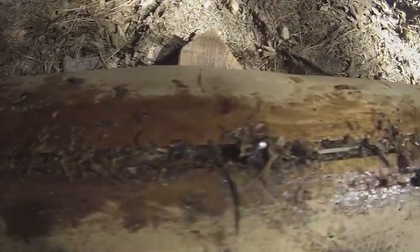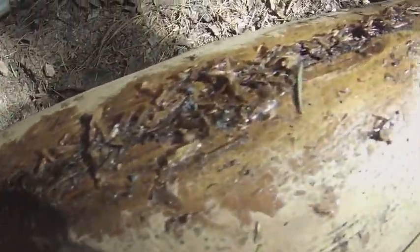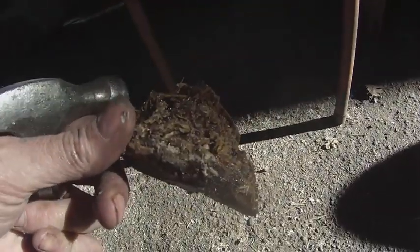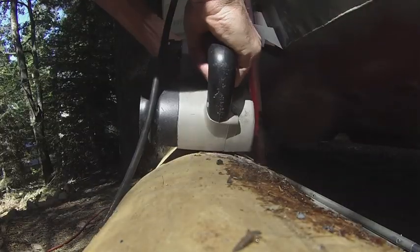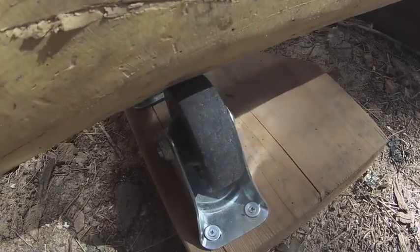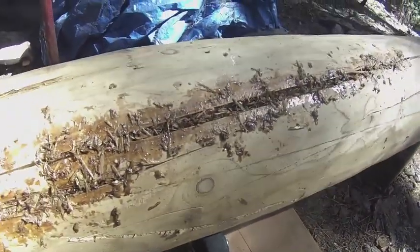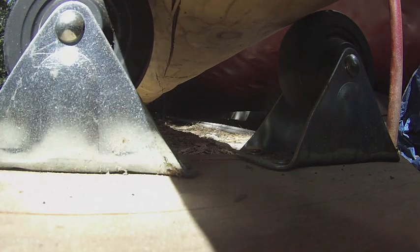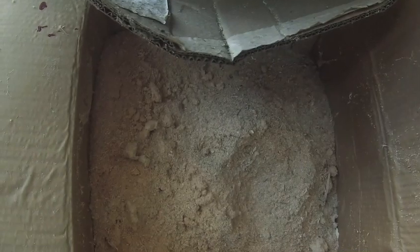Here's the end result of the epoxy and shredded wood — I stuffed it as deep into the cracks as I could. Here's some shredded wood and resin that went off before I got it into the mast; it's pretty strong. I've got the mast on rollers so that I can spin it easily to get to the next section that needs to be sanded.